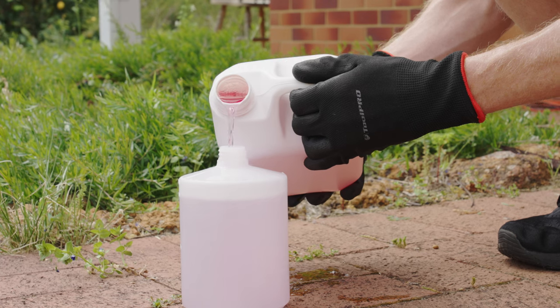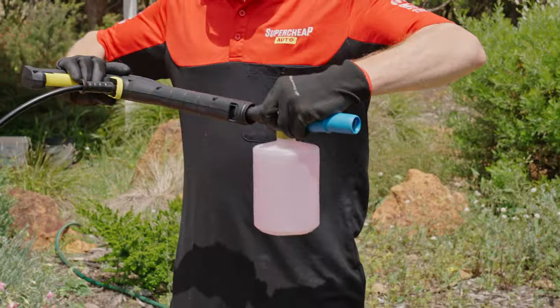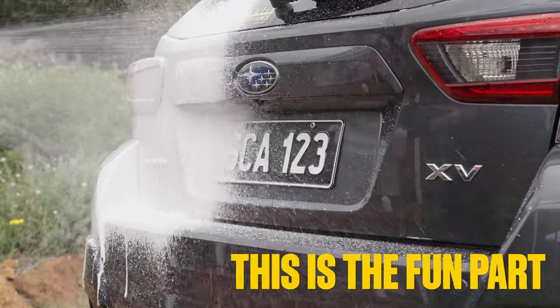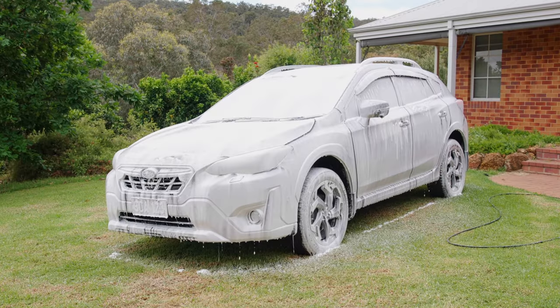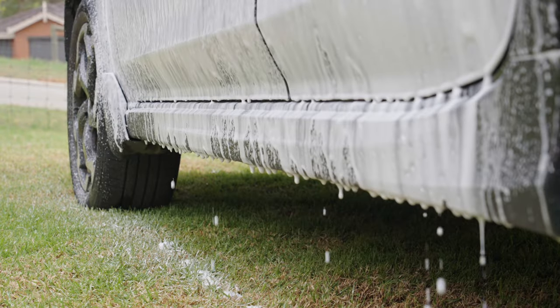Then you're on to Step 2: foam. Grab your snow cannon and fill it with the snow foam wash diluted as recommended on the bottle. Snap the cannon onto your pressure cleaner, squeeze the trigger, and let the foam fly. Cover every part of your car in foam, then allow the foam to cling or dwell for two to five minutes. Remember, the foam must not be allowed to dry on your car.